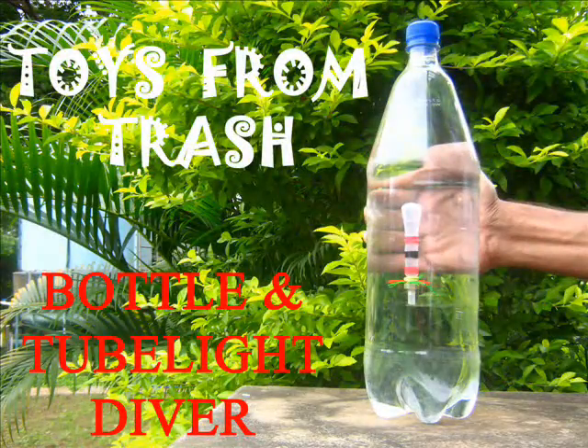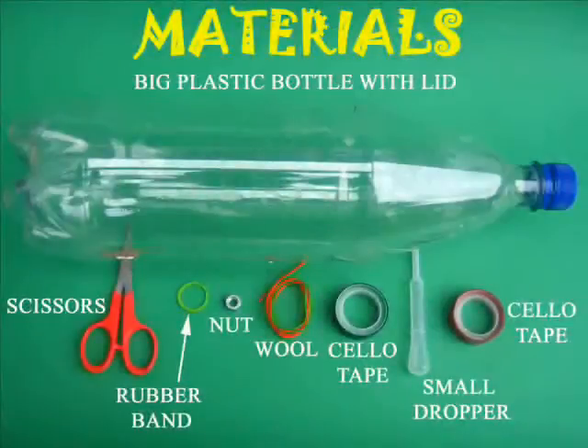Make a Cartesian diver using a couple of odd things. For this you will require a small plastic dropper, a big bottle, scissors, and a steel nut.